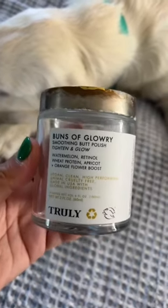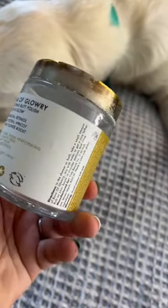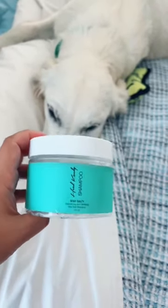Next is from Truly — I actually love all of their products, but I wish the caps were made out of a different material; they look gross in the shower. And last is my Head Candy Stay Salty shampoo. That's it — say hi to Ivy!